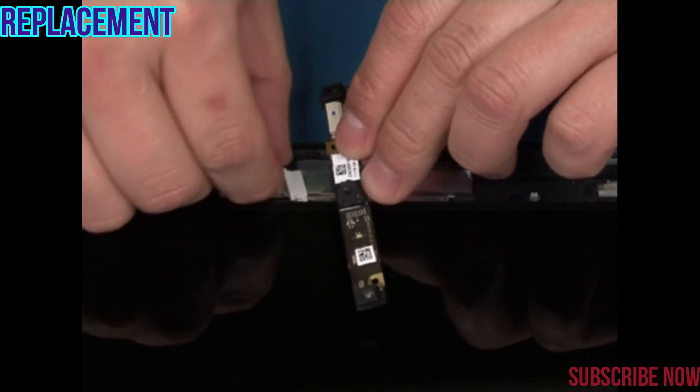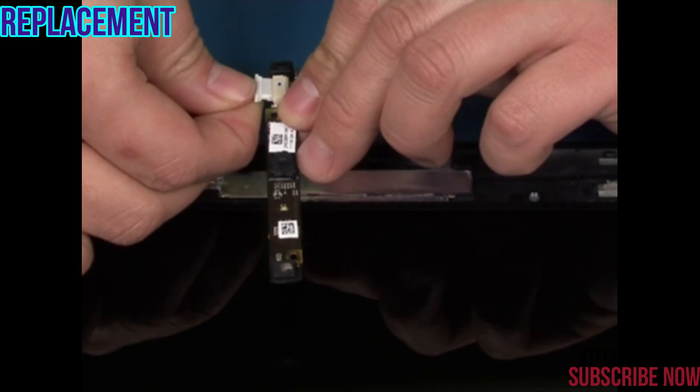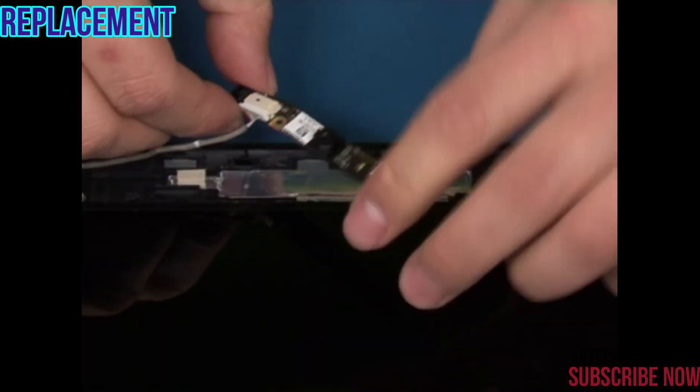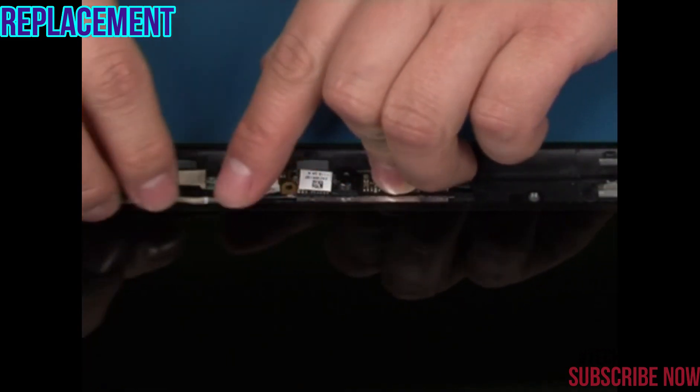Reconnect the cable connector. Put the camera board back in position and press to attach it.